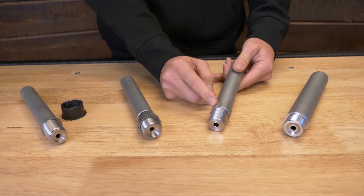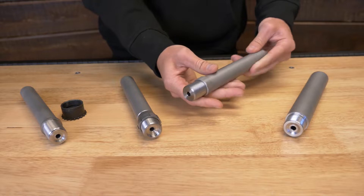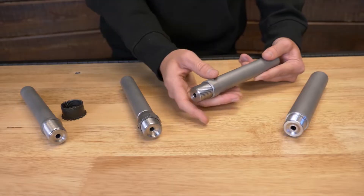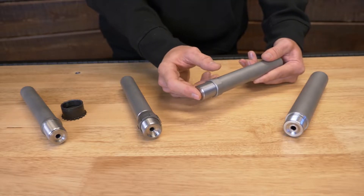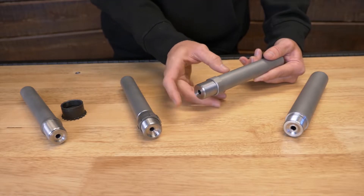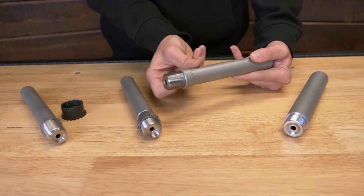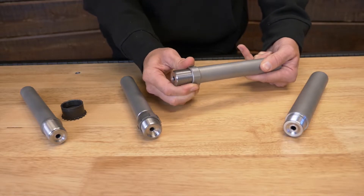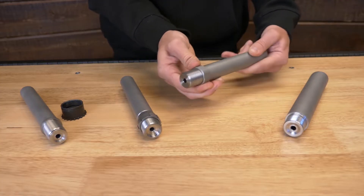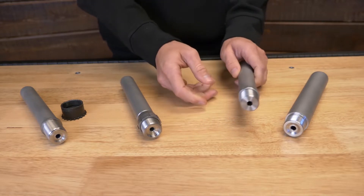This is a barrel nut style pre-fit. What you're going to do is bottom this nut up against the shoulder of the barrel, thread it into your receiver, get your headspace set with go and no-go headspace gauges, and once you find your go headspace, tighten this up against your receiver and get it torqued down to proper specs. It's basically a jam nut. The way we've designed this, it's got a little lip on it that overhangs your barrel, so you should have quite a bit of adjustability to get it headspaced correctly without ever having an ugly gap. We set the headspace extremely close — within a few thousandths — so it should be very close to what we have set up here.